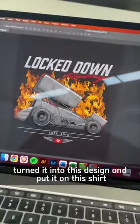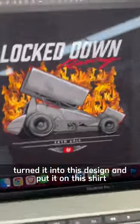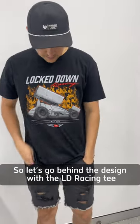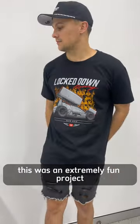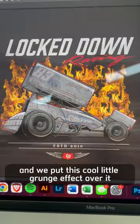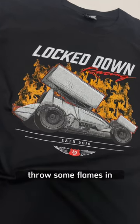How we went from this photo, turned it into this design, then put it on this shirt. Behind the design with the LD Racing T — this was an extremely fun project, utilizing a really cool photograph from lockdown photographer Cameron. We put a cool grunge effect over it and threw some flames in.